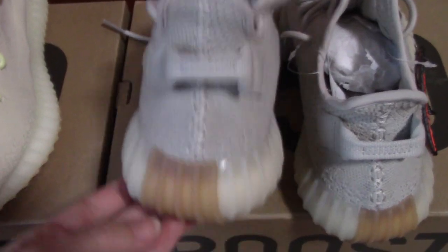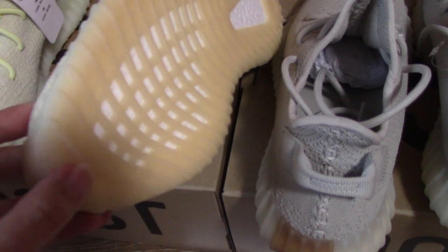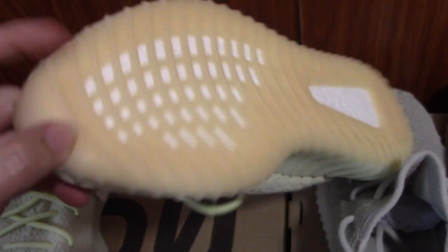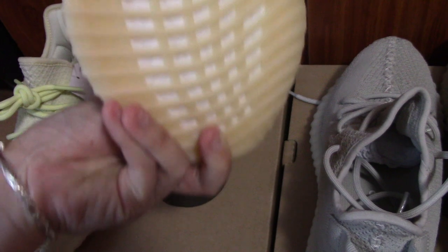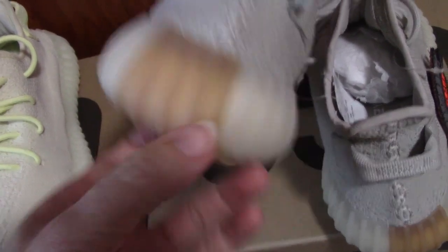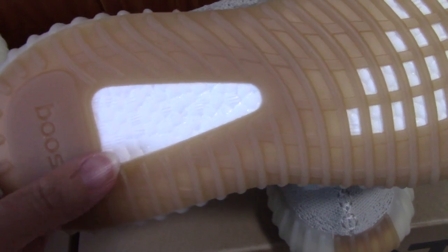And for the sole, this is the gum sole as well. Sorry, I made a mistake — this is also gum sole, but it's a different color. It's a little lighter colorway. I think this is the brown. Okay, this is the sesame — the sole is also gum sole. And the boost again — this is the real boost.